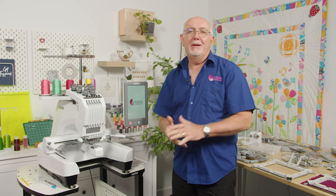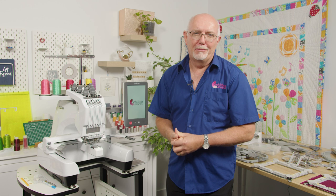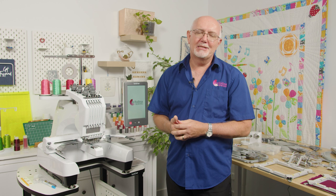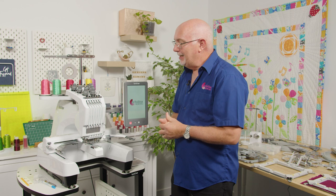The PR680W is the latest in a long line of Brother multi-needle machines. They've got a really amazing pedigree and history. I've been doing this since 1981, and the Brother PR series has been an absolute standout for me since we started dealing with this range back in 2005. They've proven the test of time, and the PR680 keeps that quality product going.